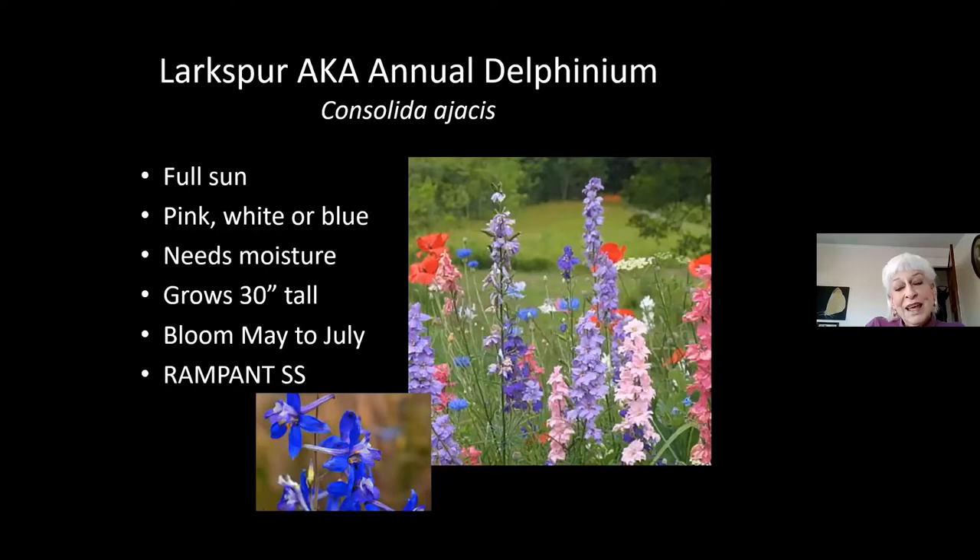Speaking of invasive — Larkspur. This is a fairly new plant for me; I've only had it since 2015 when one of our master gardeners gave me seeds. Now, five years later, it's working its way into every single one of my beds, and I am very happy about that because I don't want to plant. You can see it has decided to join the poppies in my poppy field. Again, you can manage this. There's blue, pink, and white. Whenever a plant blooms white, I yank it out and lay it down as mulch — I only want the pink and the blue. It's another one that really, really spreads, which to me is a very good thing.